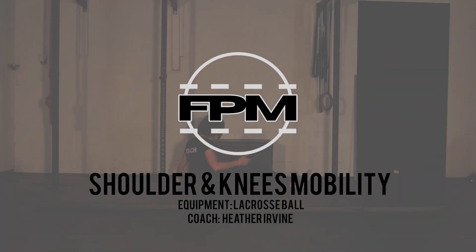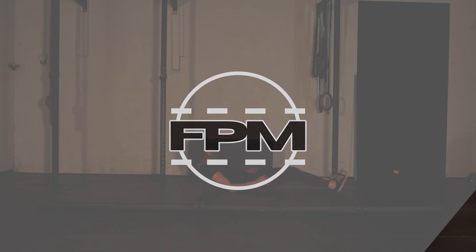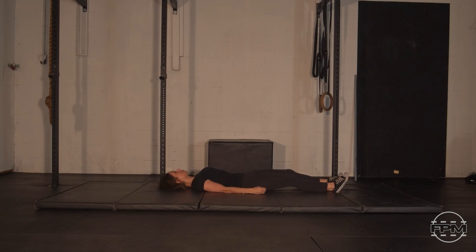Welcome to another day of mobility. Today's session we're focusing on the shoulders and the knees.